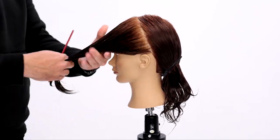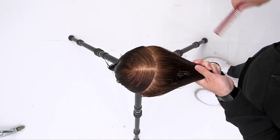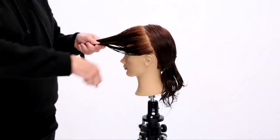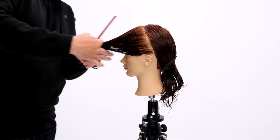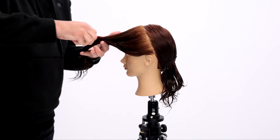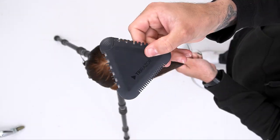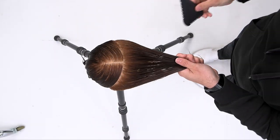We're going to be using the TriRazor by FreeSlawn Education — this is my favorite tool on the planet. It's a three-sided cutting tool. We're going to start off using the 50% cutting side. As I scoop up that entire front section, I elevate it up to the top of the forehead, give it a little bit of elevation, and then use the 50% cutting side of the TriRazor.